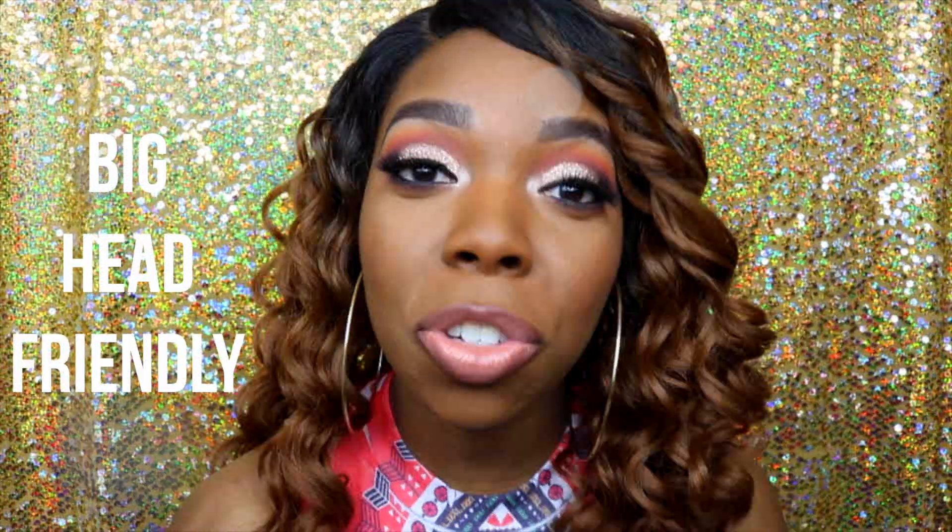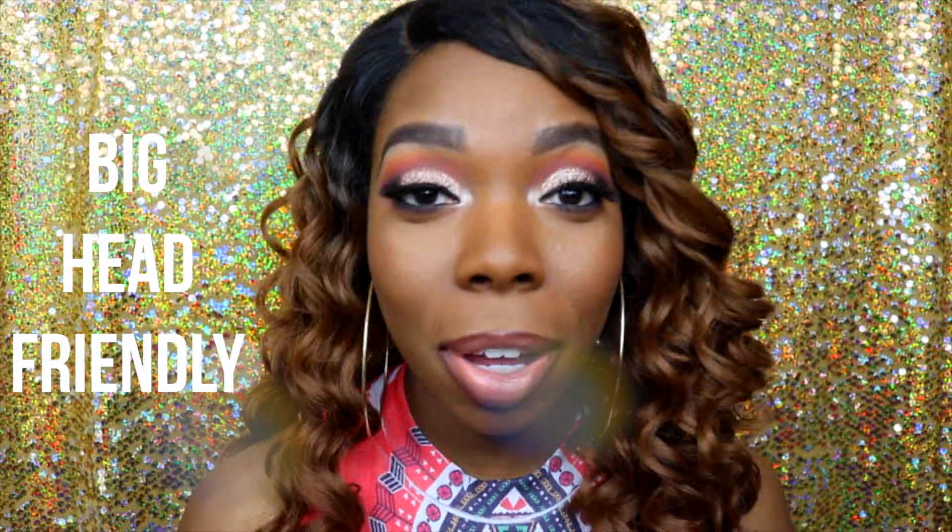I have a hard time finding wigs that are big head friendly and comfortable for me, so this wig was kind of a gamble, but I'm glad I got it because this wig is 100% big head friendly.